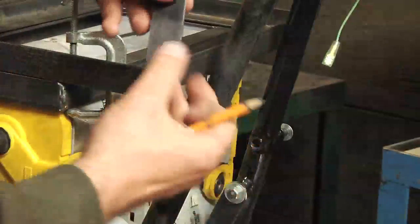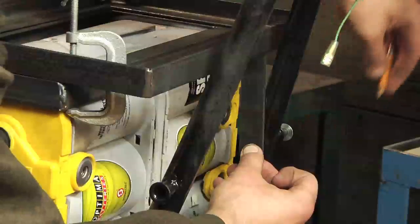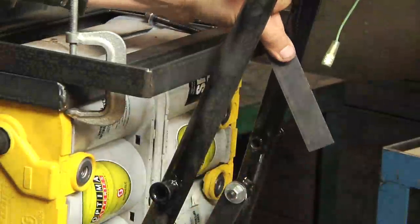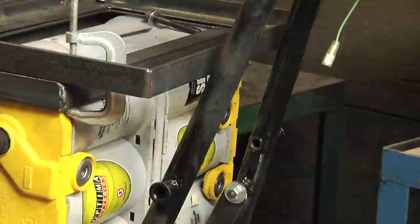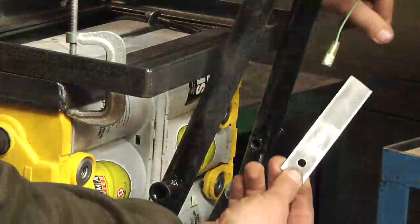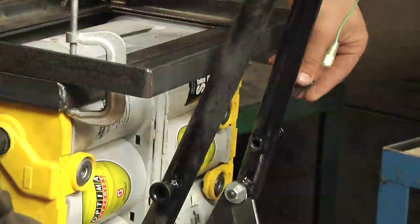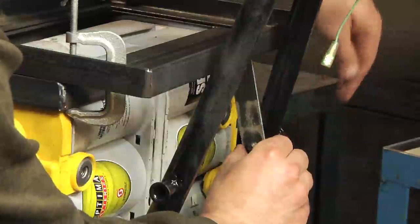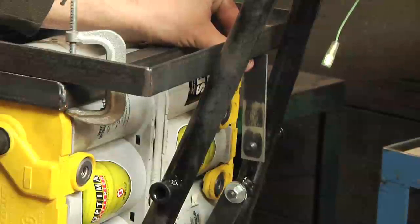What I'll do is just hold this up in position, mark the hole, and then with that hole marked, all I need to do is drill that. I've actually got one already done up right here. If I stick a bolt through and put that on there, that now gives me a connector piece from the frame up to the top.